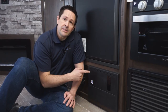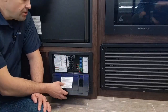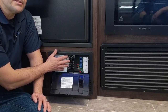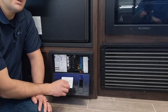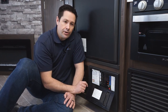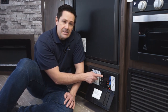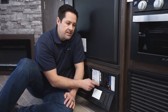Now we're inside the RV looking at the power center. Most RVs have something that looks very similar to this. There's usually a flip-down hatch that shows you the breakers on the 120-volt AC side and the fuses on the 12-volt DC side. This is also where your batteries get charged — the incoming 120-volt AC runs through the main 30-amp breaker, gets divided into multiple circuits, and one of those circuits is dedicated to the converter.